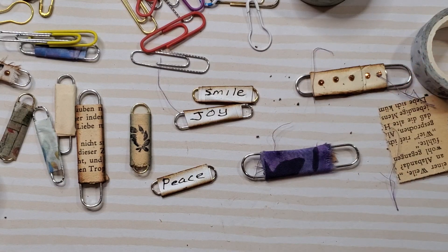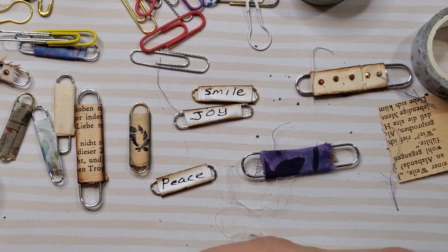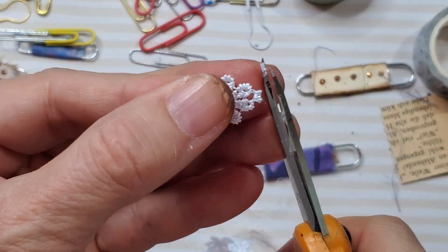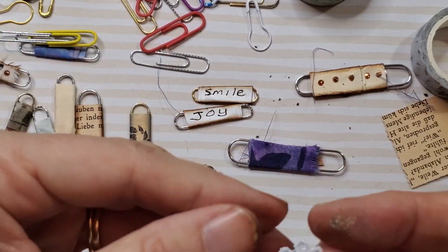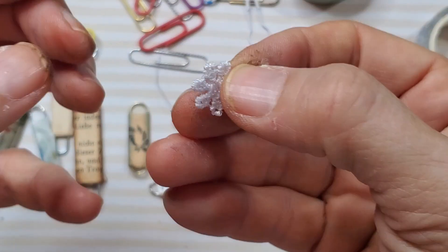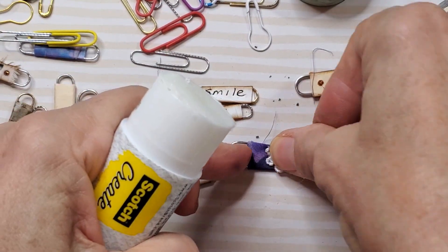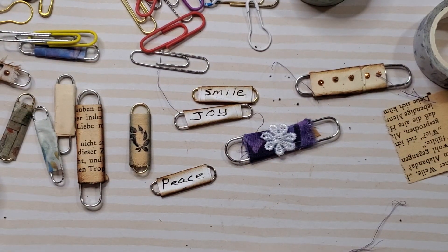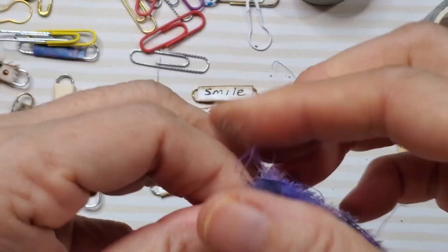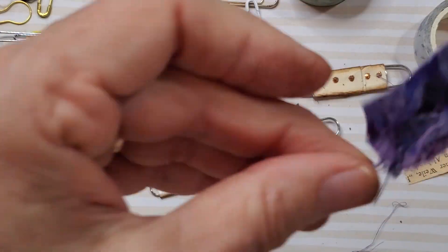I went over into my trim drawer and pulled out some little pieces of trim. I have this little daisy chain thing and I thought, well, maybe let's just cut off one of those little daisies and glue it on there — that would look really cute just by itself. Glue stick that on. Isn't that cute? That is so cute. We have one more little piece, so let's go ahead and use it up — we're trying to use up our scraps, not create more.